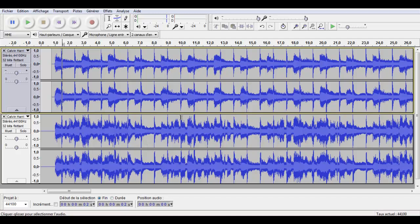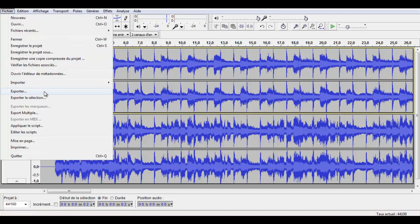If you like the results, just export your a cappella — click File, then Export.